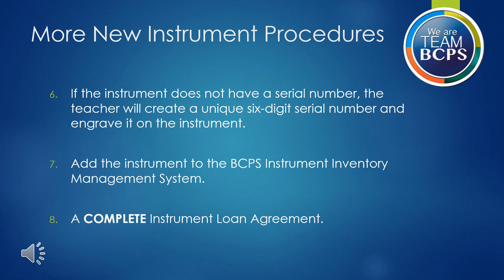Finally, to loan the instrument to a student, you will need a completed instrument loan agreement on file. For the student loan agreement, all applicable signatures need to be on the form. Forms should be kept in a binder in some sort of order that you may easily access information in the event of a visit from the Audits Office or the Office of Performing Arts.